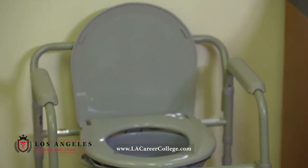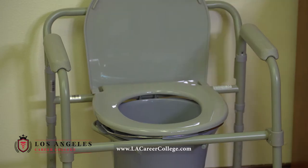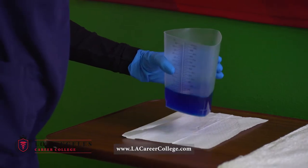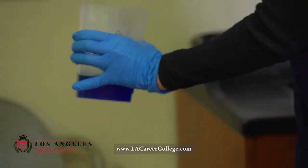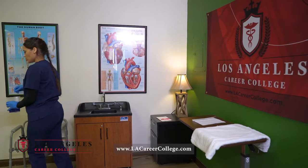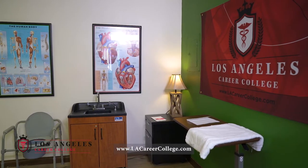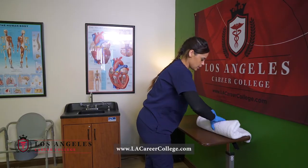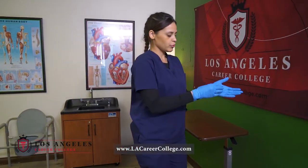I will then grab my basin, rinse it, dump into the commode, rinse, dump, pat dry, and place in my designated dirty area. I will then rinse out my measuring container, dump it into the commode, rinse, dump, pat dry, place in my designated dirty area, remove my barrier towel and place in dirty linen, then remove my gloves.